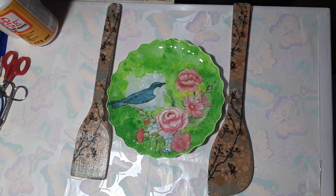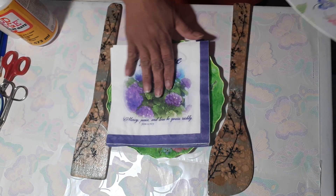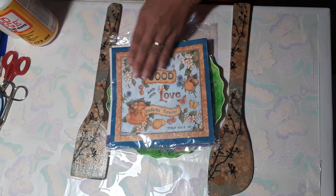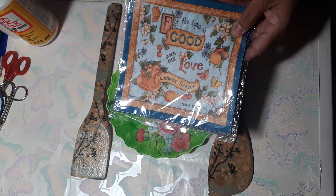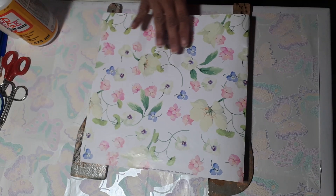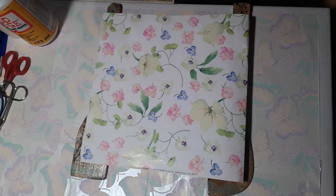Let's talk about the papers you can use. I have this tissue, or napkin, that I ordered online from a group of people who do decoupage — I believe it's from Singapore. And then I have this wrapping paper that you can buy anywhere, like a supermarket, the dollar store, or anywhere that sells gift items.